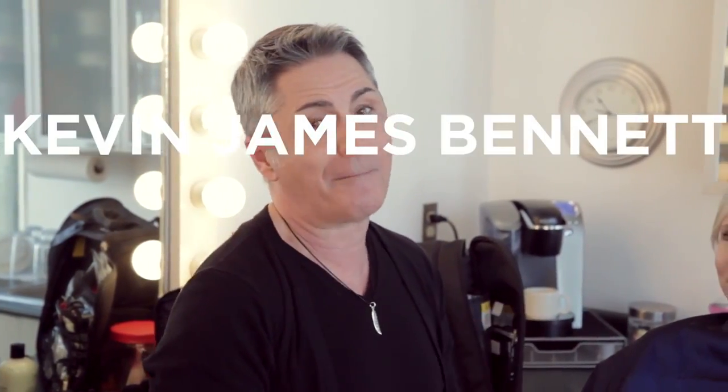Hi guys, it's Kevin James Bennett, K.J. Bennett, your MacGyver of Makeup, back again. I think it's time to move on to the next level of makeup, which is super duper important, and that would be priming.